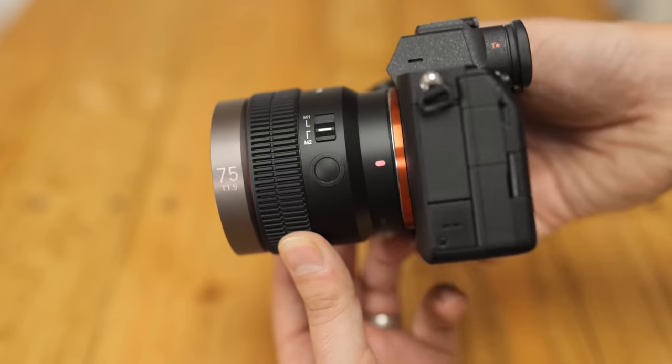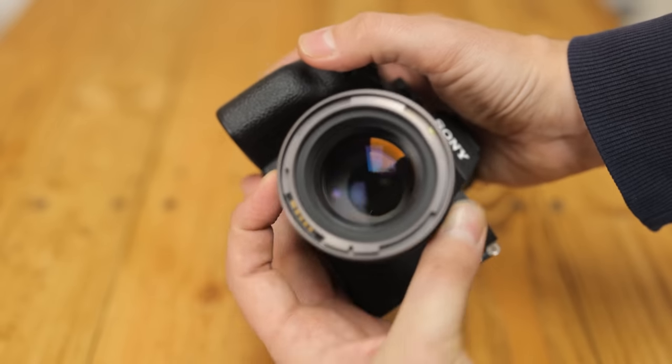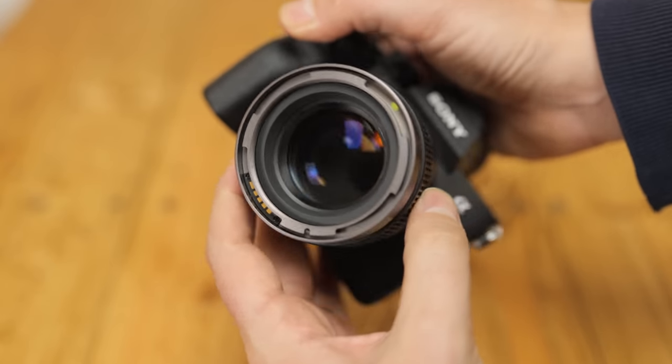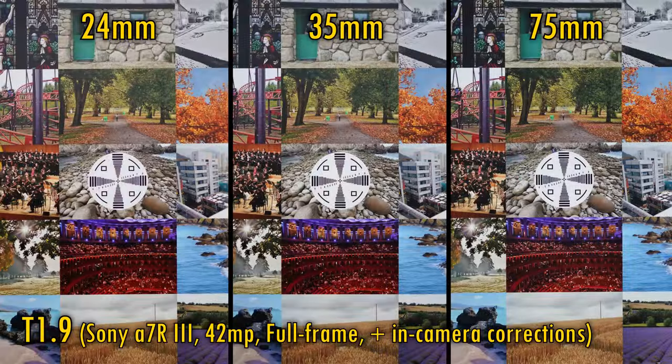Overall, the three lenses are quite lightweight, well designed, and impressively homogenous in form factor, and their features may be useful to some video makers. I'll be testing them on a Sony A7R III camera with its 42 megapixel full-frame sensor, with in-camera corrections turned on.